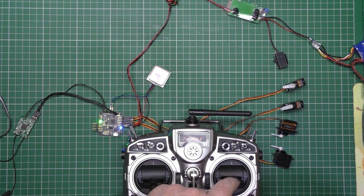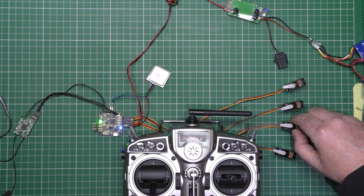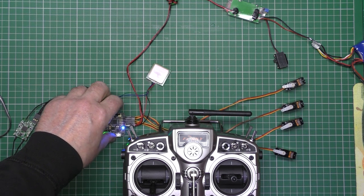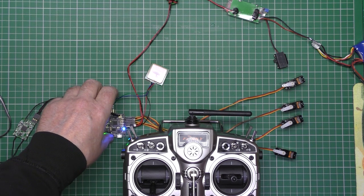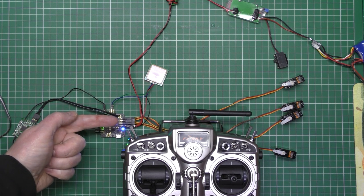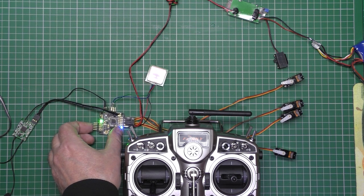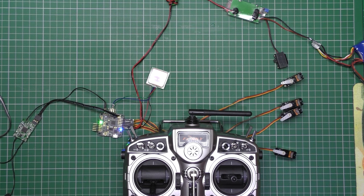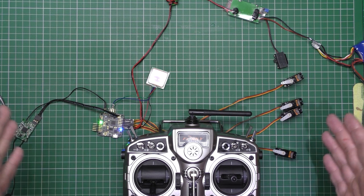I'm not sure about the aileron direction yet — I'm old, I'm stupid. The stabilization works on all axes — you can see the servos working. If I tilt it, that's the roll servos working, and then you've got the elevator responding too. So I know that's working. The GPS is working, the receiver is working, everything's working.